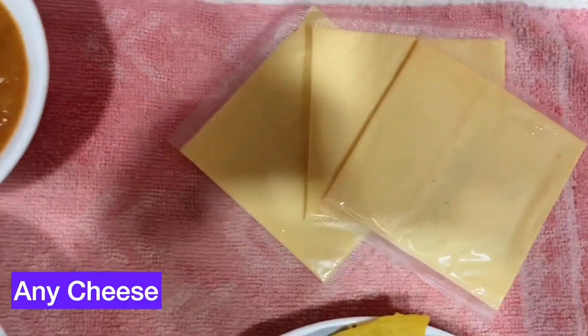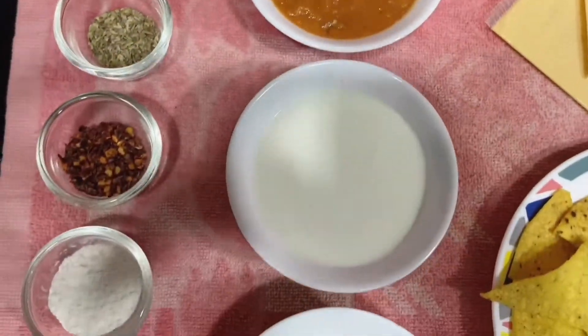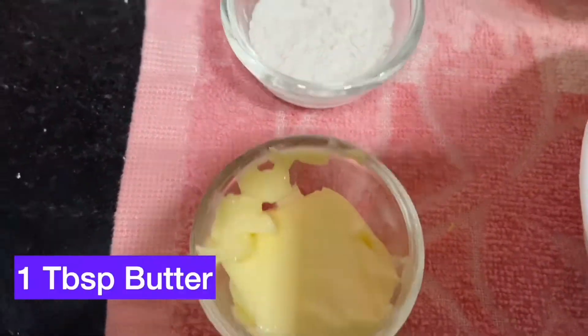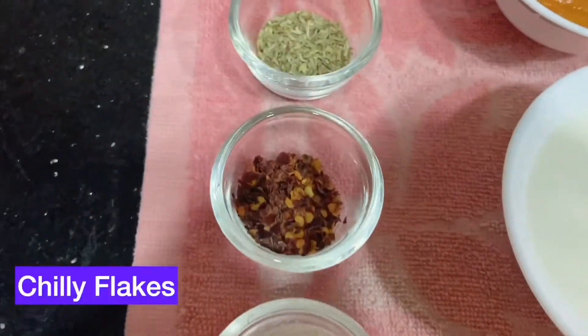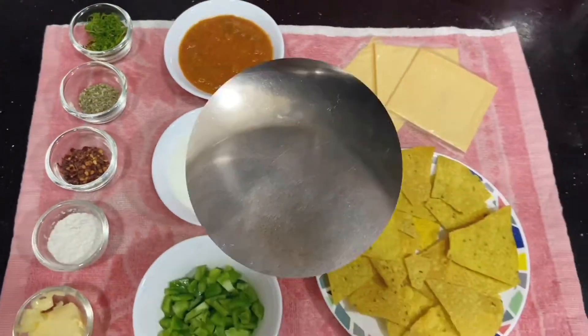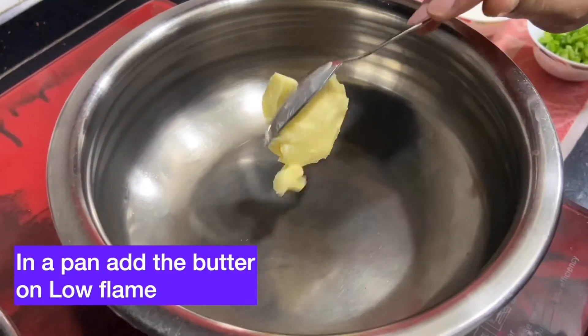cheese, leftover bhaji, milk, capsicum, butter, maida, chili flakes, oregano, and coriander. So let's get started with the recipe. First, we will prepare the cheese sauce — take a pan.